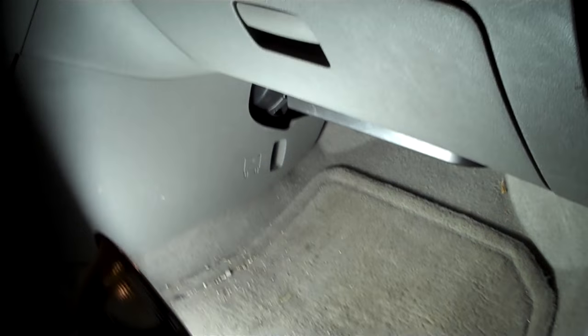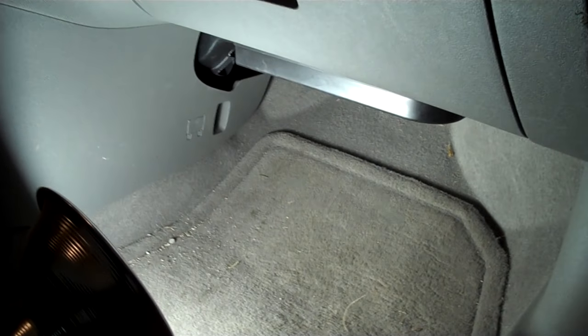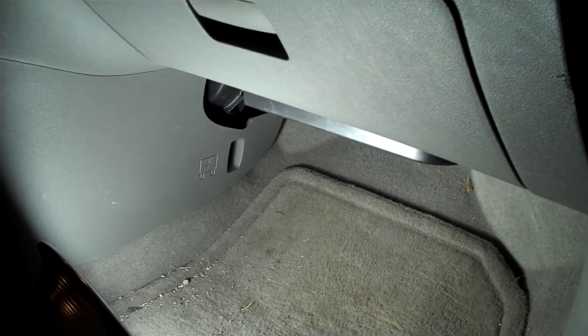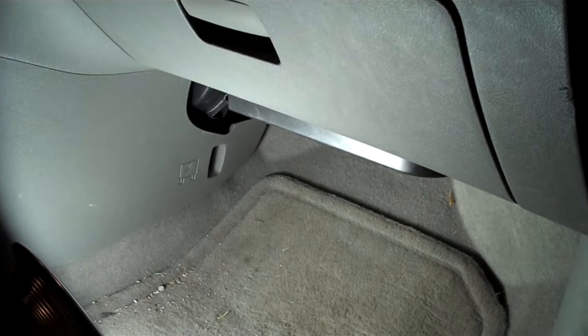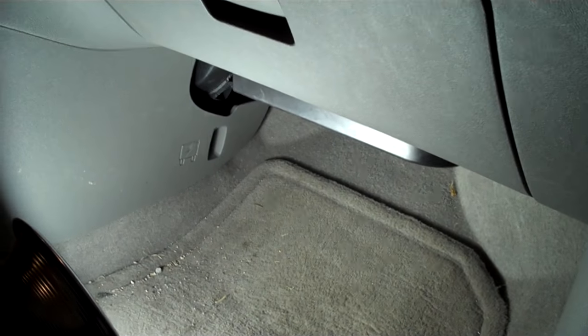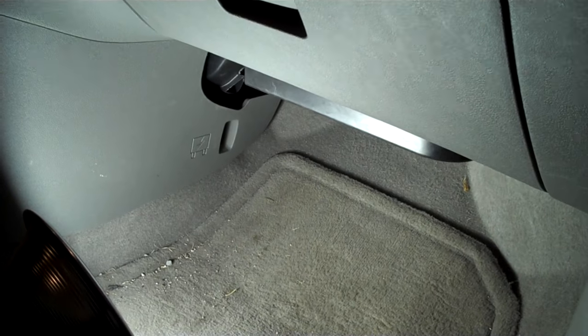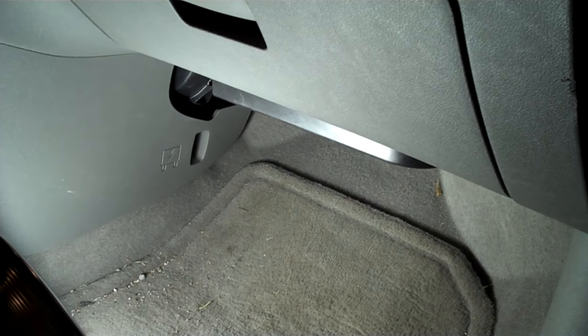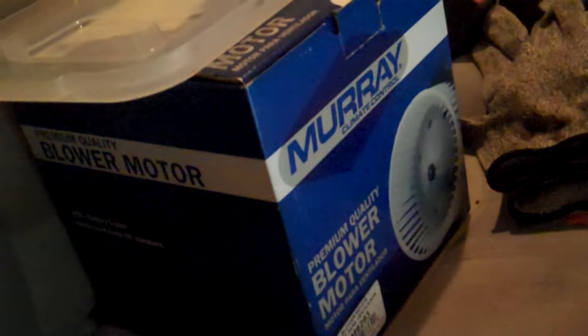Hey gang, this is Jim coming to you today with a fix-it for your average street machine. Every car is going to be a little bit different. This is my daily driver and it's a 2011 Chevy Malibu. What I'm showing you here is how to change the blower motor. Mine's been making some noise and I let that go, then we jumped in the other day and it died. So I went ahead and bought one of these aftermarket replacements, and I'm going to show you how to change that.